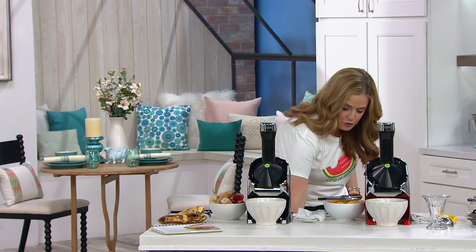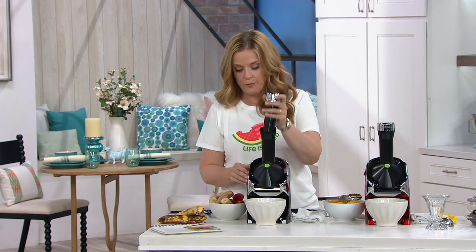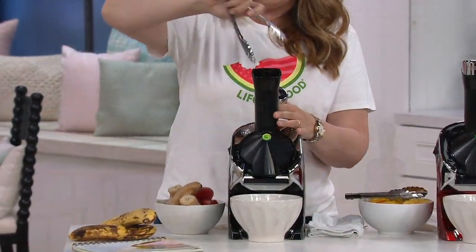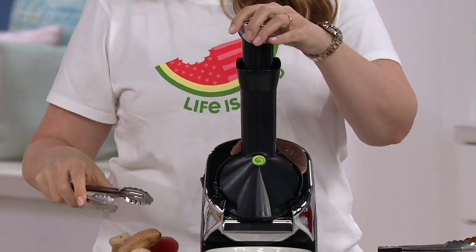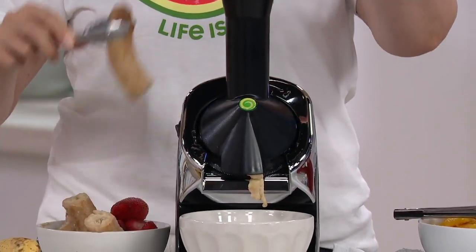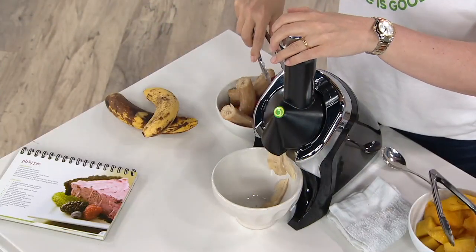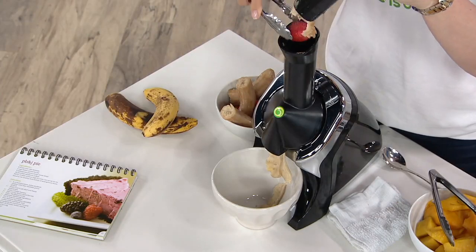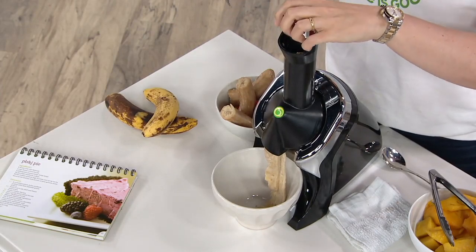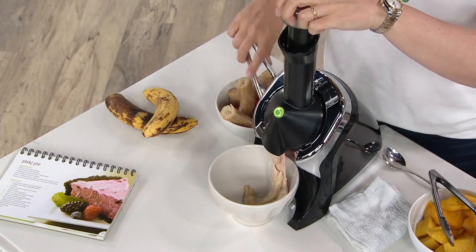As long as you have frozen bananas and they're thawed to just a little bit of flexibility, you can make Yo Nana's. I'm loading in the banana in the top, pushing that through to the end, going to put in another banana. And then I'm going to add in a little strawberry. There's a big grinder on the inside, and it's making your Yo Nana's the consistency of ice cream.